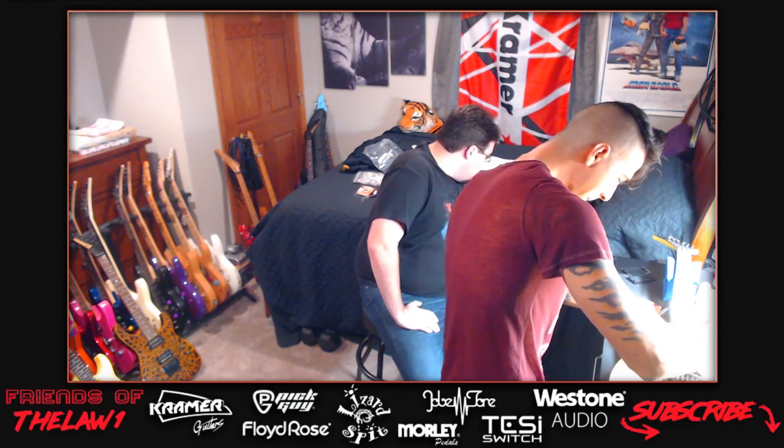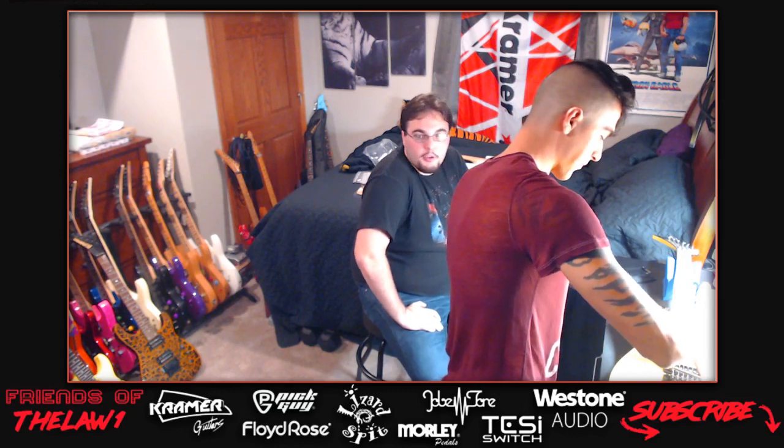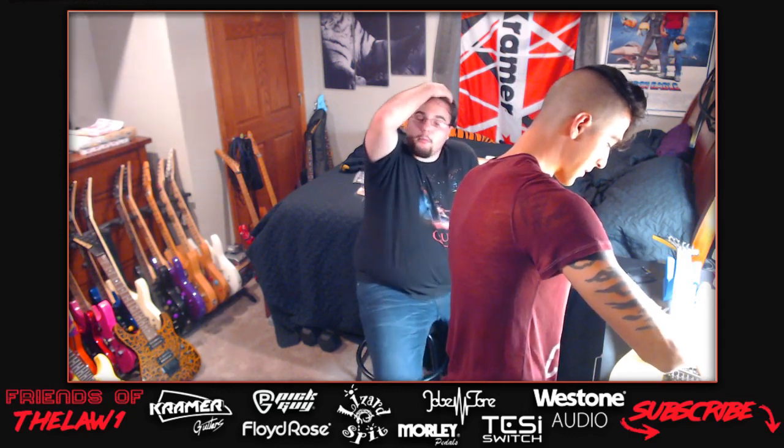Phil is still watching and says Kramers Rock. Chris agrees. The host says he really needs the Kramer Night Swan guitar - they all do. He forgot the second camera was turned on and jokes about whether Darren was picking his nose.